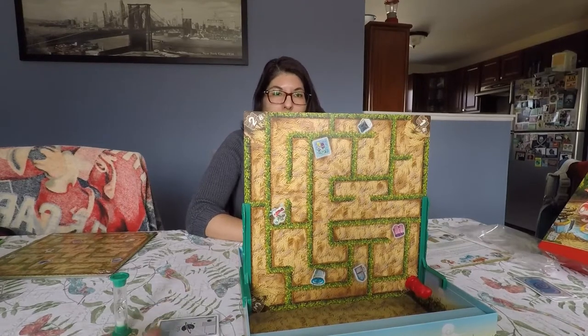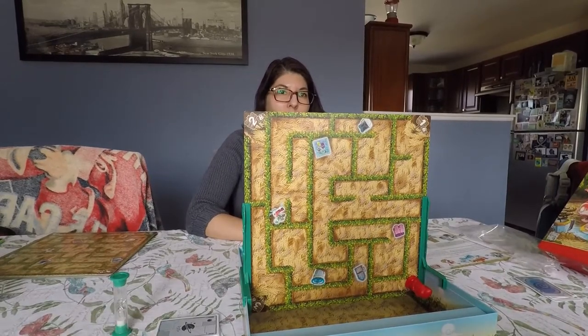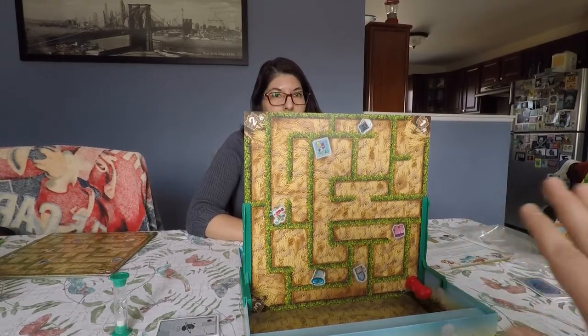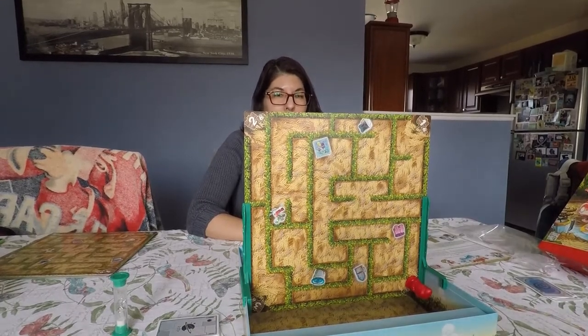As we draw a card, we figure out who has it on their side of the board and rush to get it. We have to get through all of the cards before the sand timer runs out, finding all of the components. If the sand timer runs out we lose. If we drop our pieces off the board we have to draw another card for where to start, and we don't stop the sand timer — so you have to go quickly.